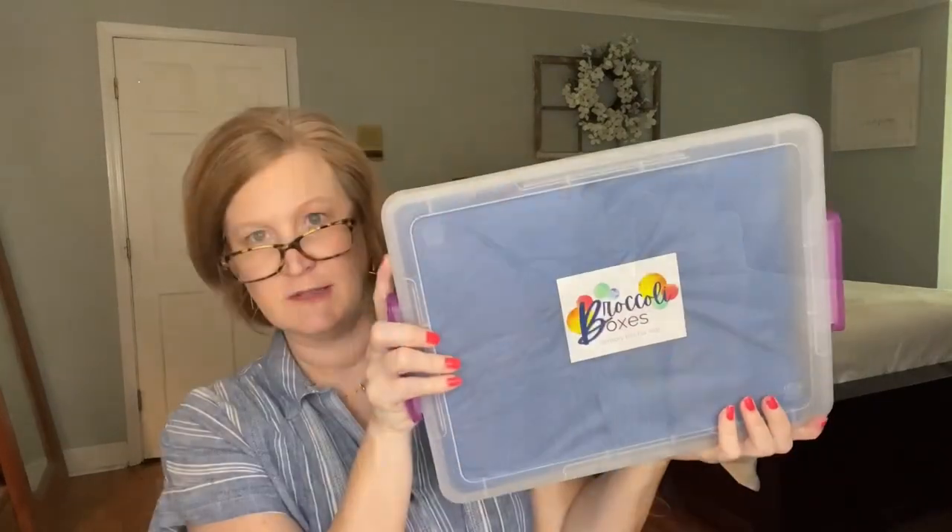That was the Mini Kit. If you liked it, she has boxes in her shop — minis are $35 versus $30 if you subscribe, and the bigger boxes are $65 versus $50 with a subscription. The bigger box has really great handles, is nice and heavy, and makes a great storage container. It says 'Broccoli Boxes Sensory Kit for Kids.'